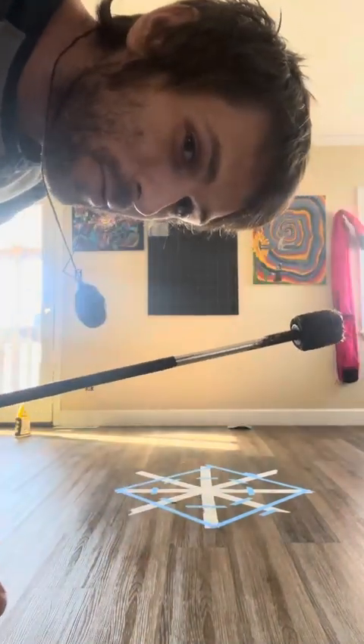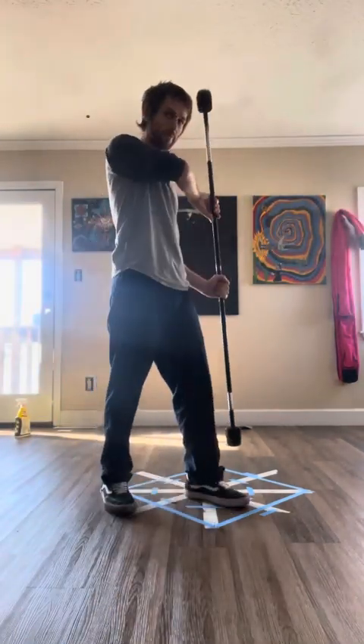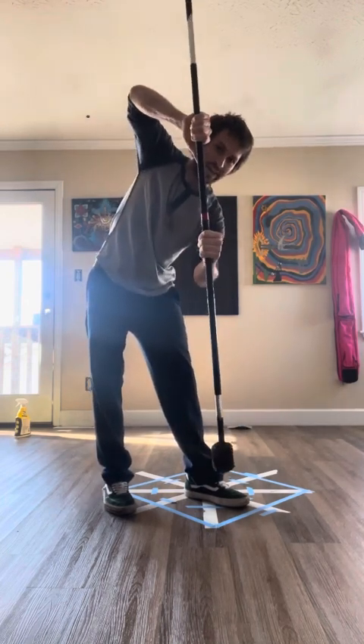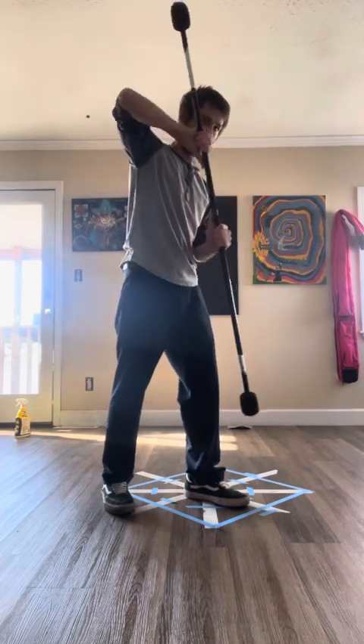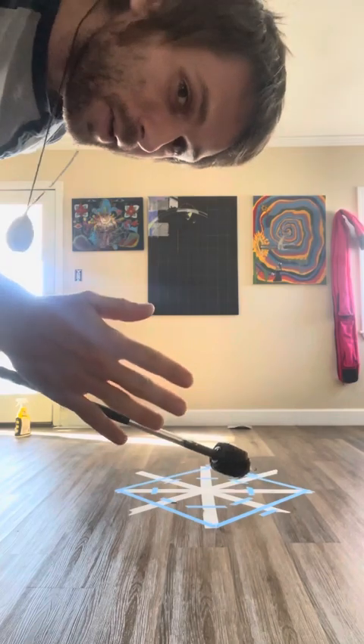Now let me show you an example of a four-beat move with contact set. Now with the four beats and the running man, it would look like this.